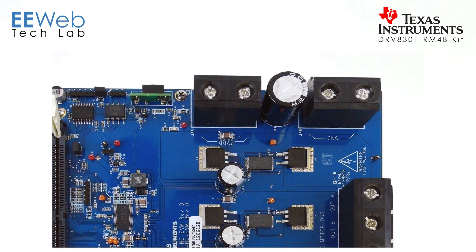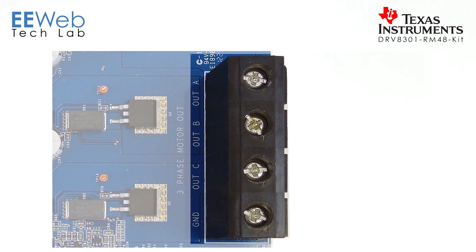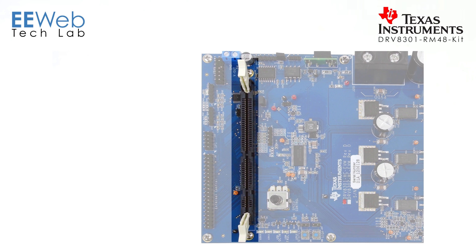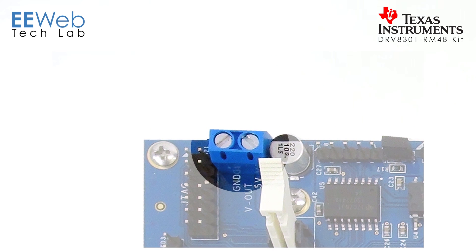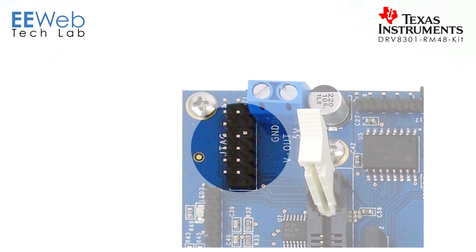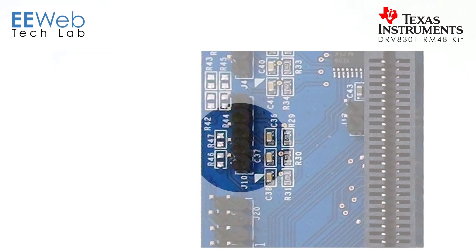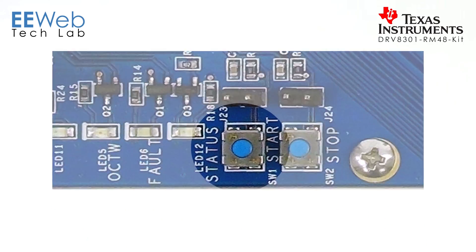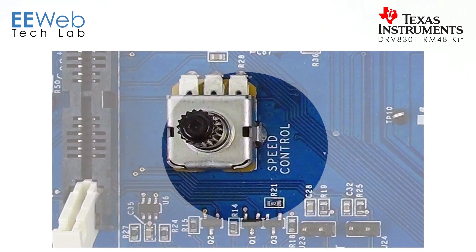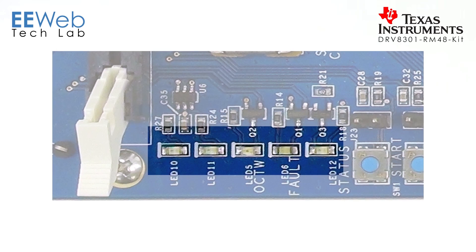For connectors, you have a 24 volt DC input, your three phase motor output, your control card slot for your Hercules controller, a five volt DC output, a JTAG connector, motor encoder input, hall effect sensor feedback, an SPI connector, and an external control connector. You also have a start button, stop button, speed control, and LEDs for indicating your status.